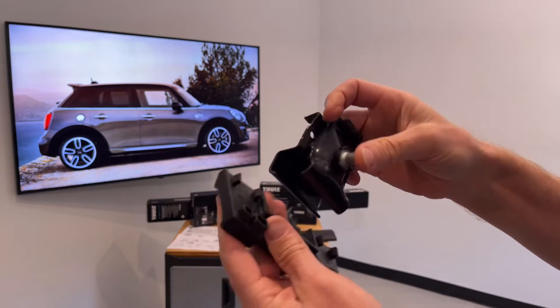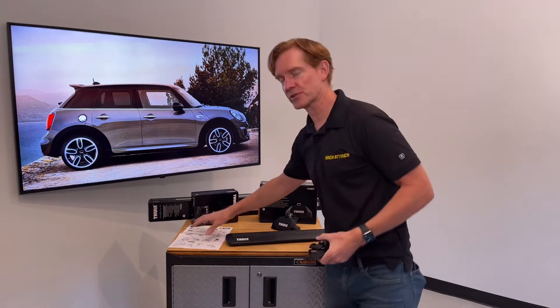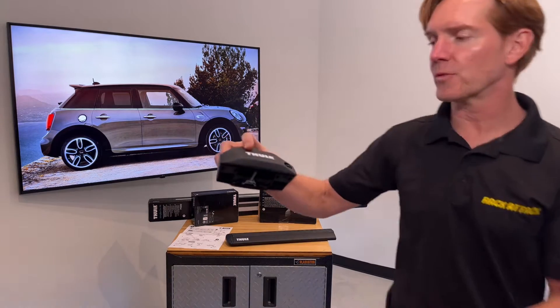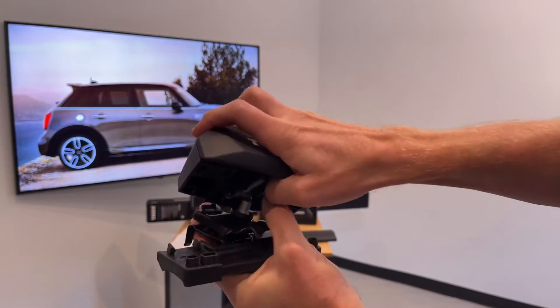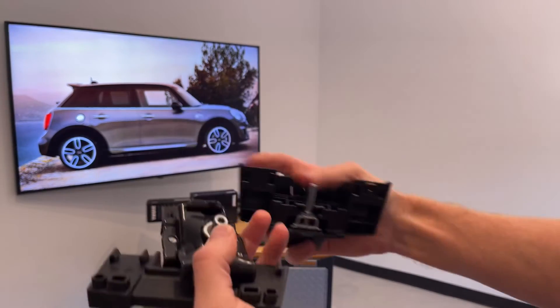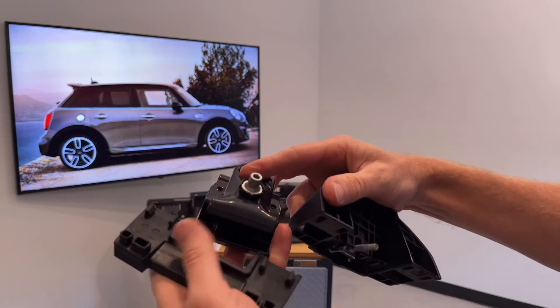These components have numbers assigned to them which correspond to numbers shown in the instruction sheet, guiding correct positioning on each individual foot. I'll demonstrate with one of these feet. Removing the outer cover, you can see the threaded post inside. The fit kit components also have letters assigned to them.